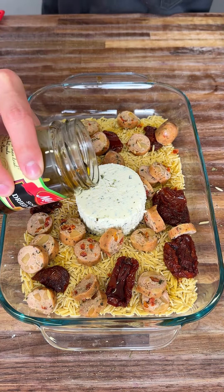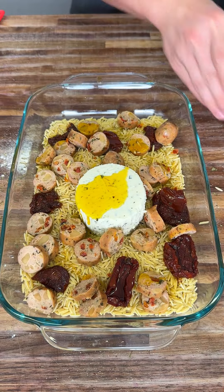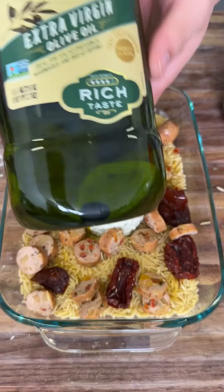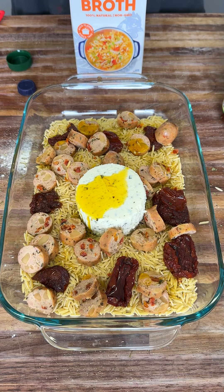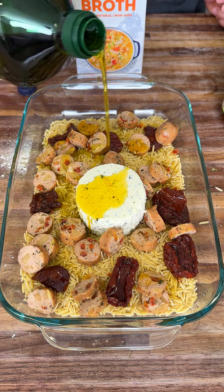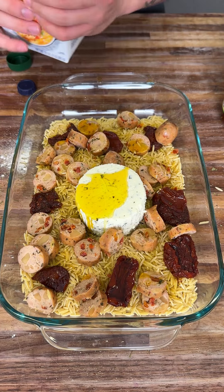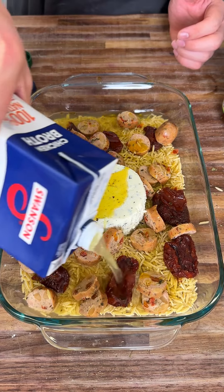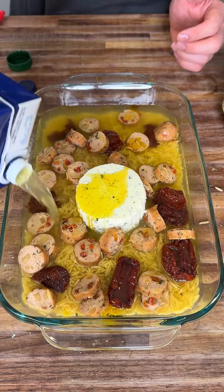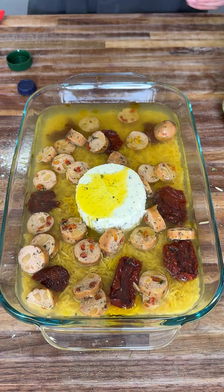Now we're going to get our tomato oil and just pour a little bit throughout the whole dish to give it that flavor and that coating. Now, olive oil — we're going to drizzle it, a little right on top of the cheese too, that's going to melt nicely. Now we're going to add our chicken broth and fill it until our dish is fully drowned, but not our cheese — only our pasta and our ingredients. This pasta absorbs a lot of water, so you have to add a lot of chicken broth.